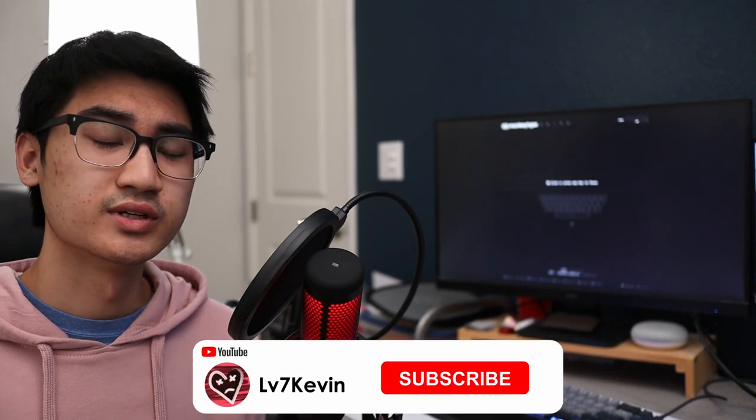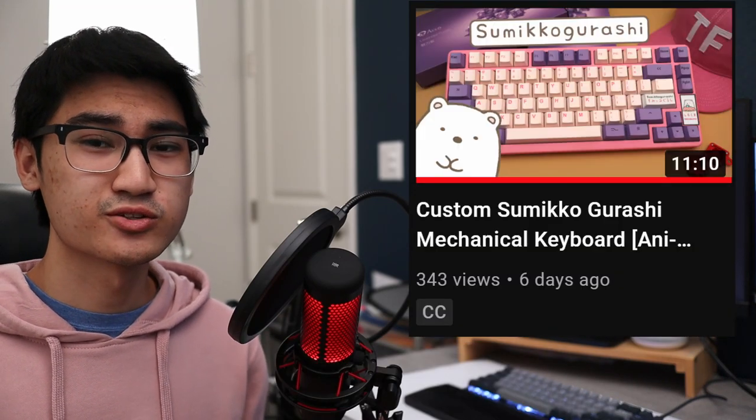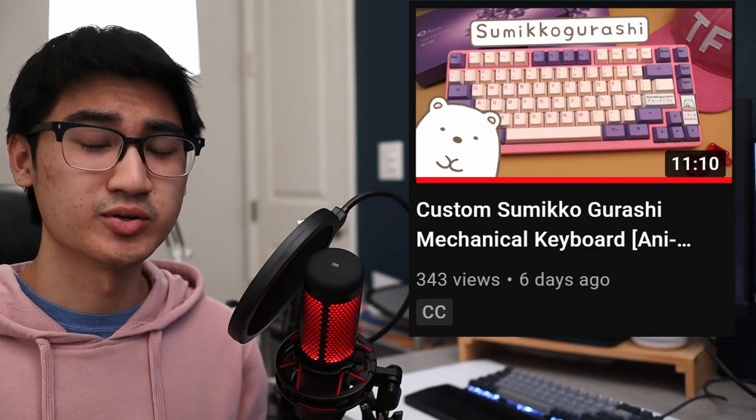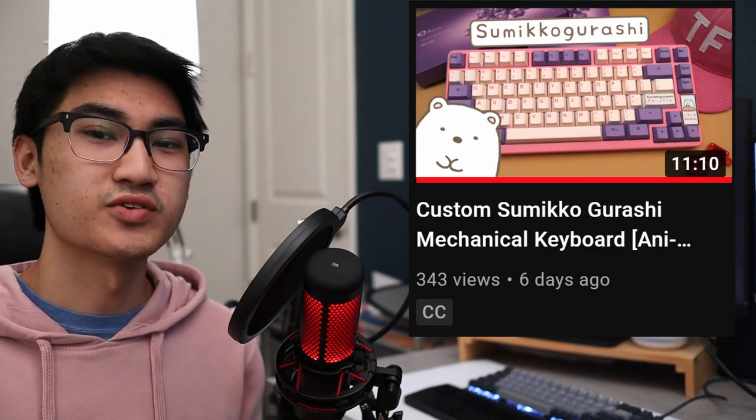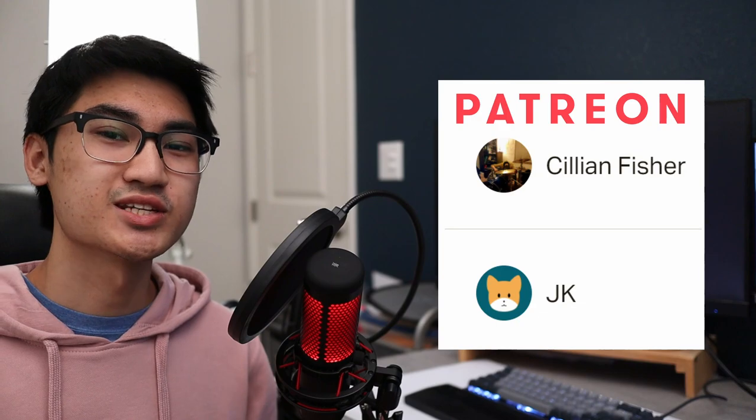And that's about it for this quick review. If you haven't already, make sure you check out the latest episode of Animek — someone in the comments told me they didn't get notified when I uploaded that video, so check it out if you haven't. Other than that, that's it for me. Expect more projects soon. Shout out to my Patreon supporters — you guys are awesome. I'll see everyone in the next video.